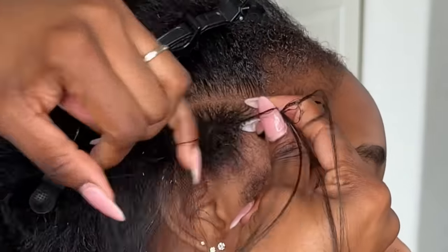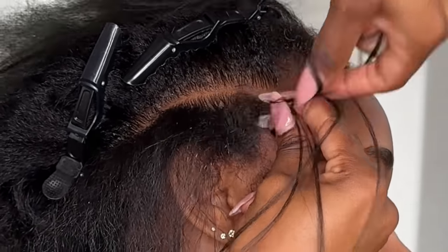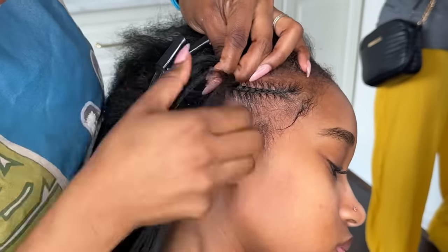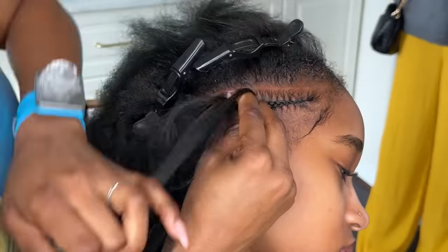The precision comb and everything else can be found on my website, with the exception of the gel and the alligator clips. I will link those in the description or the comment section for you guys.